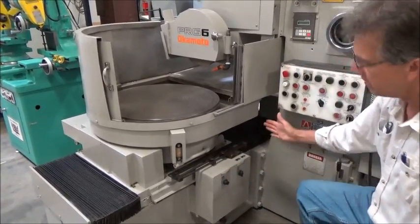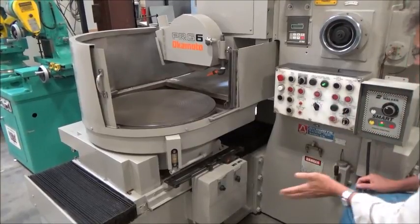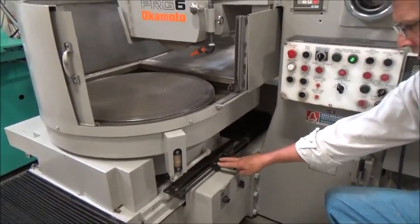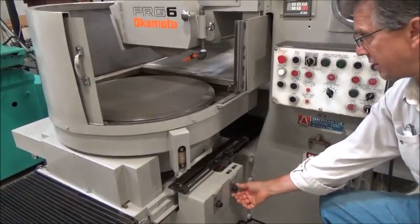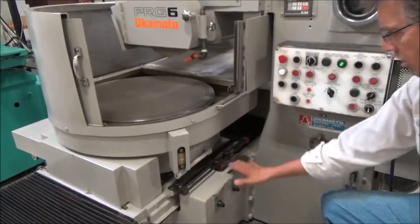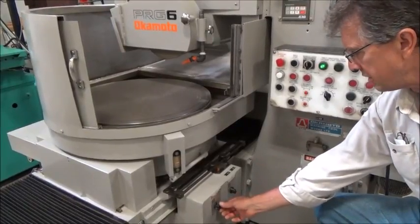This is the speed for longitudinal feed, which we haven't called for yet. I'm going to call for a feed, and it's going to come all the way from the home position — the parked position — all the way up and start catching these dogs right here. These are movable anywhere along this plane. I can slow down the table, slow down the traverse speed, come across nice, or speed it up.